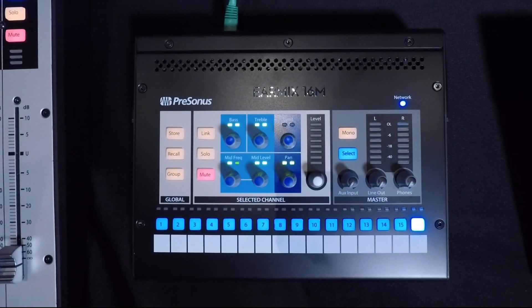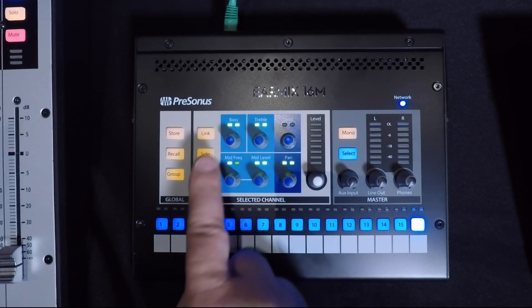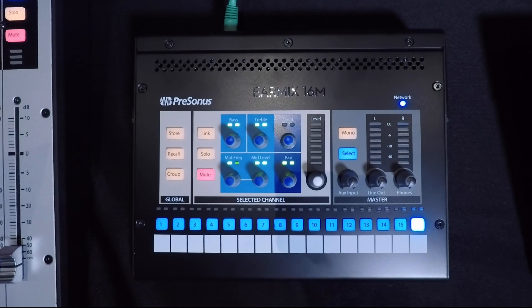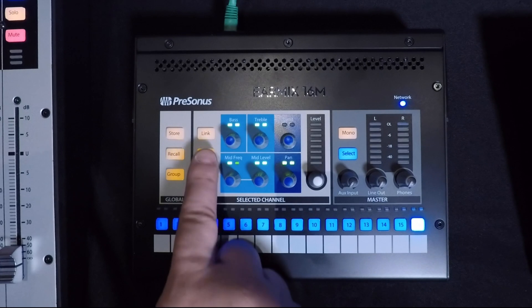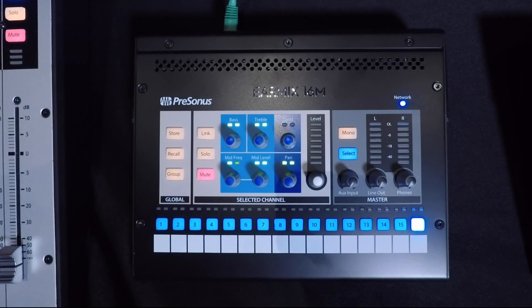Now let's take a look at some of the other cool features of the EarMix 16M. We have a 3-band EQ on every channel with sweepable mids, and also a limiter, pan, and volume. We can solo and mute any channel as well.